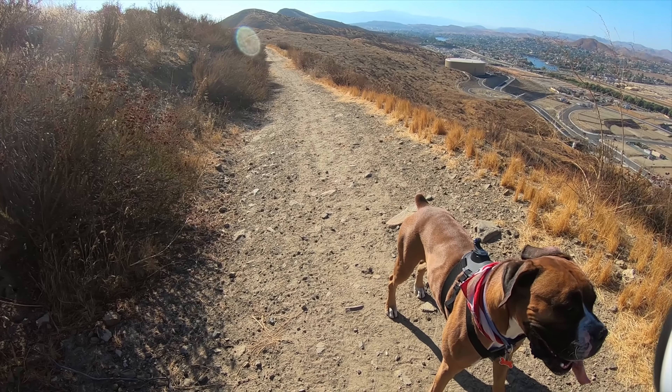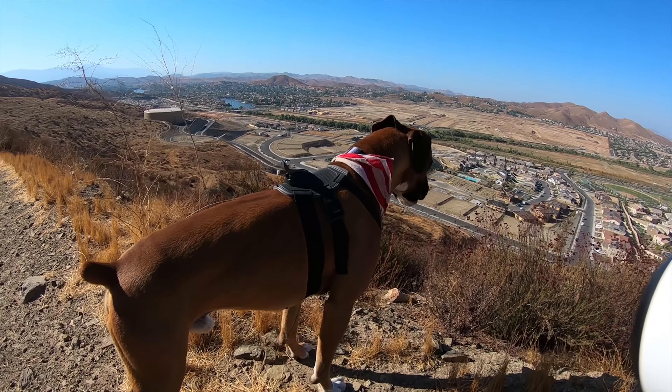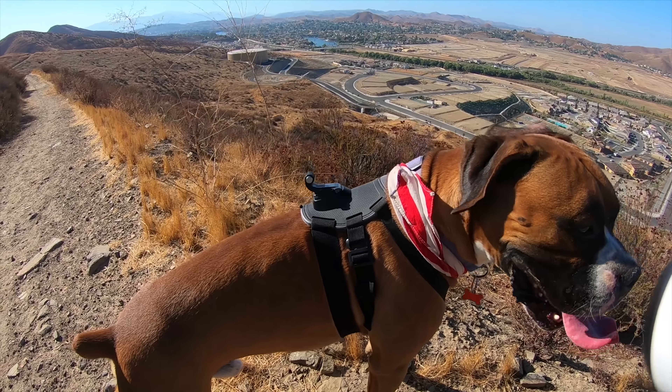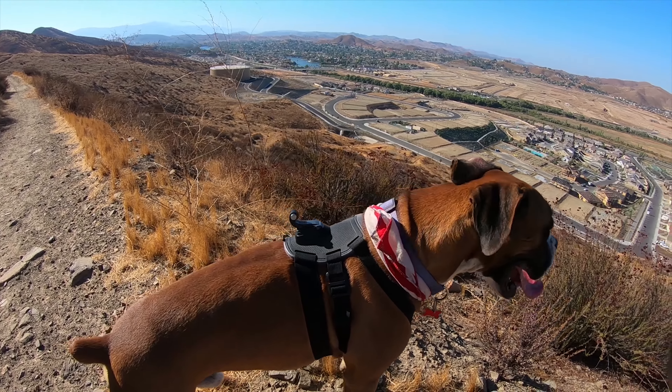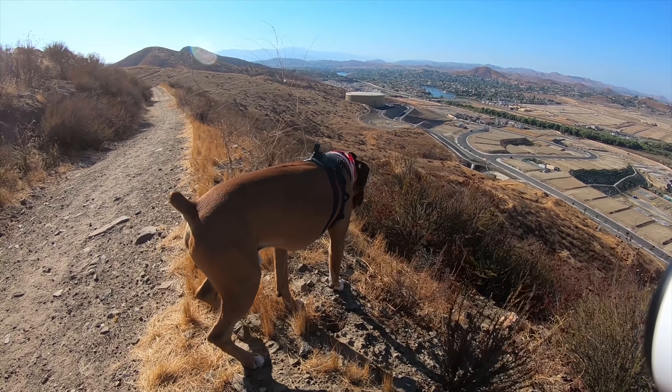GoPro makes this dog harness thing for dogs — hence the name Dog Harness for Dogs — so we're gonna throw the GoPro on there and see how it does when we've got Bruce running around with the GoPro strapped on him to see what he sees. When I first put it on him he wasn't super stoked about it, kind of acted like he had a sweater vest on, but as soon as we started walking he seemed fine, and we've been walking for a couple miles without any issues.